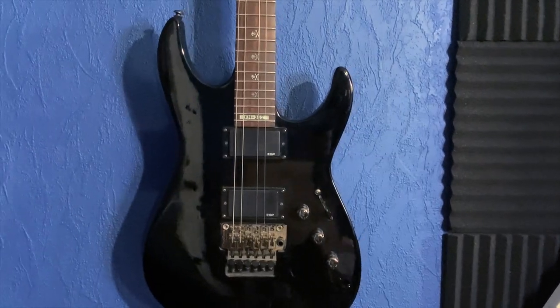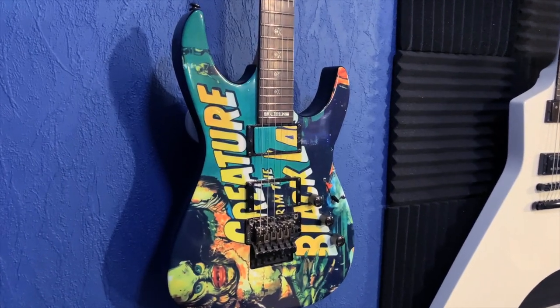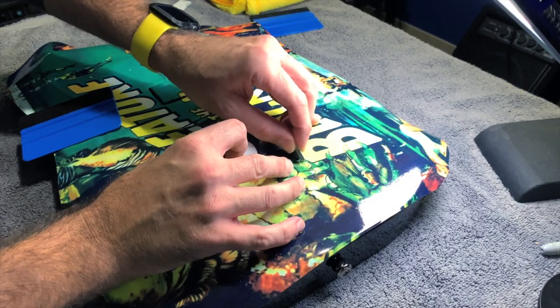Today we're going to be taking a look at how I turned this old LTD KH202 into a totally revitalized monster guitar. It was done using a vinyl wrap, and in this video I'm going to show you some tips to make it easier for you, as well as a couple of things you're going to want to avoid.